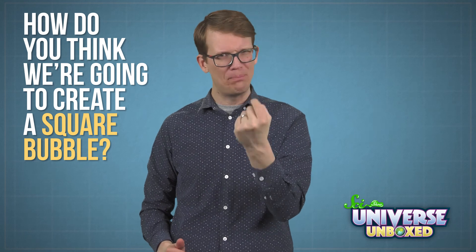Science is one of my favorite things in the whole world, and something I love about it is that sometimes you get results that you totally did not expect. That's why I think this experiment is so especially fun, because in it I'm going to make a bubble that is shaped like a cube. The trick depends on something engineers and scientists think about all the time. But before we get into the explanation, how do you think we're going to create a square bubble?